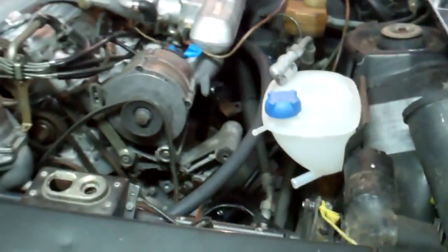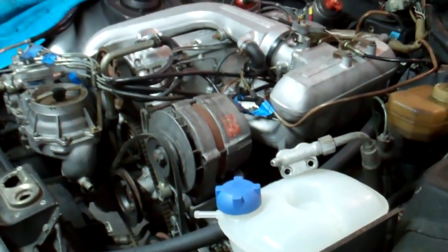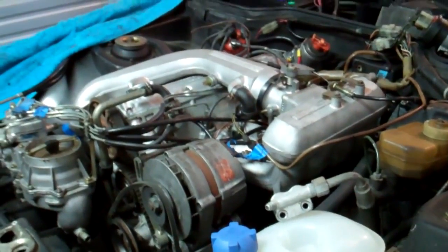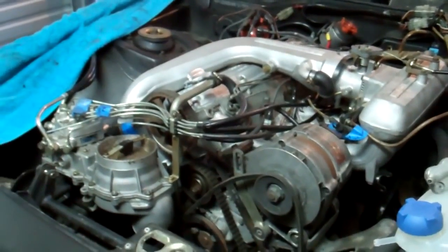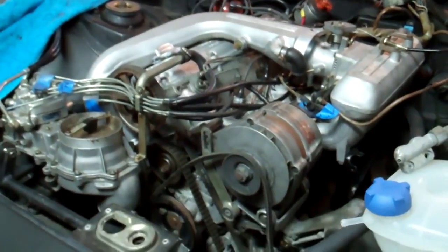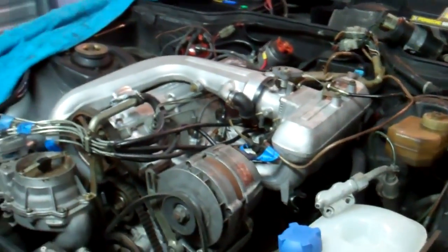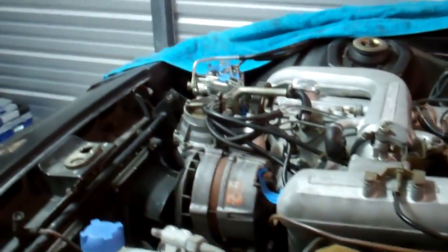My goal is to get this baby running hopefully before winter. Fall is pretty ambitious — I have a lot of other stuff I'm working on right now — so hopefully before winter I can get this baby up and running using either the stock fuel system or the electronic fuel system. It's probably going to be electronic, but I haven't 100% decided yet. This is just another one of the projects I'm working on, so you will very likely see more videos on this in the future — stay tuned.